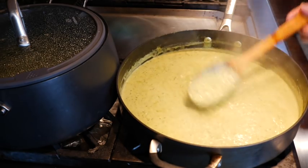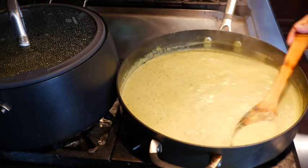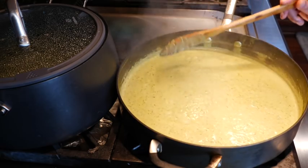I just turned this burner off and you can see it's just thickening so wonderfully. It'll take you about eight to ten minutes. Now that we have this set, let's head on over to assemble our lasagna.